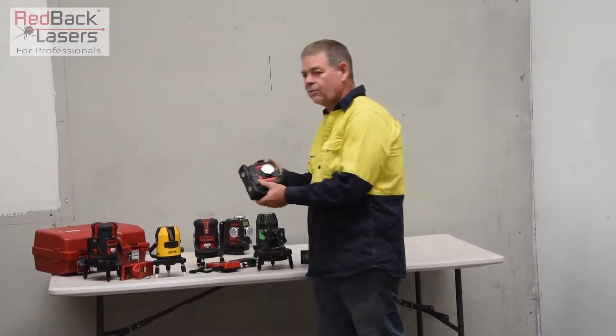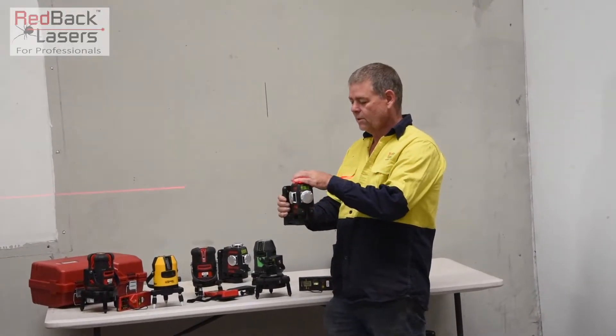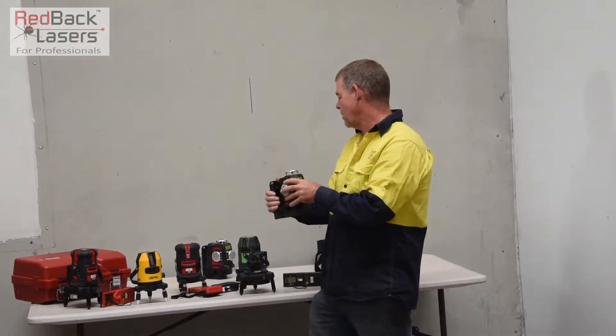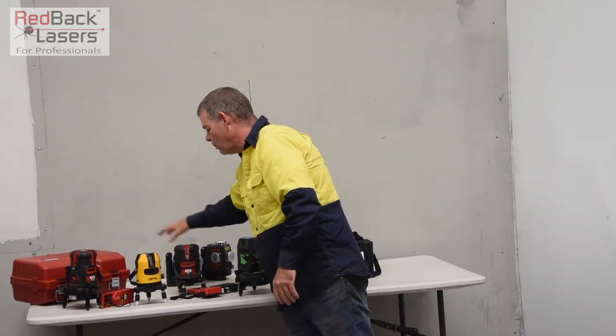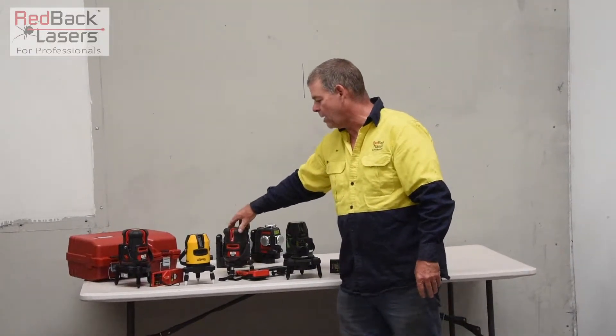It will operate with our 3L360 range — the negative with those is they don't rotate on their central plumb axis, so they're probably not the ideal laser for that. Whereas these styler lasers all have a vertical plumb down and they rotate on that plumb point.